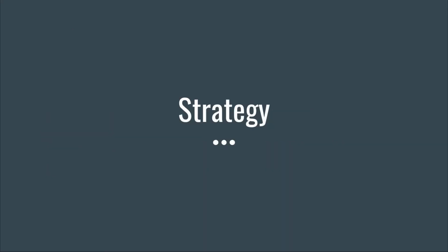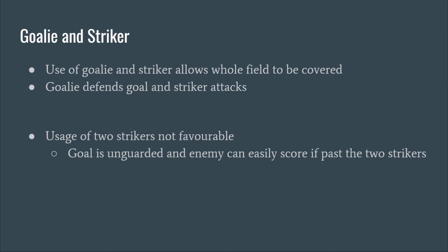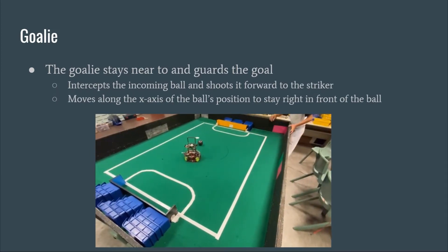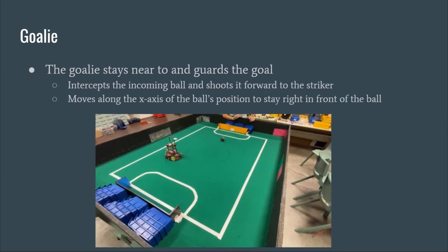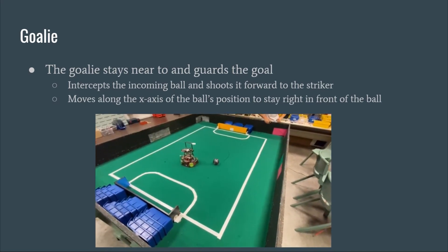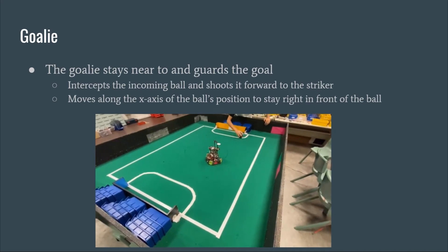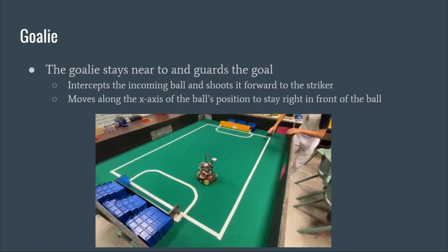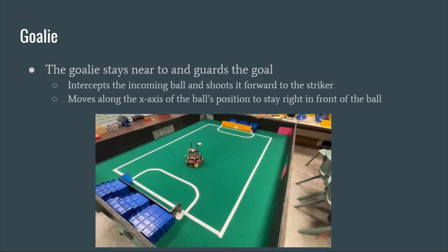We use a goalie and striker so that the whole field is covered, making it more difficult for the enemy to score. Using two strikers is unfavorable as the goal would be unguarded. The goalie guards the goal and intercepts the incoming ball, only moving on the x-axis to stay in front of it. The robot either rebounds the ball away from the goal, or in special cases where the ball lands in the capture zone, pushes it forward towards the striker.